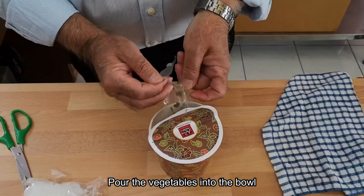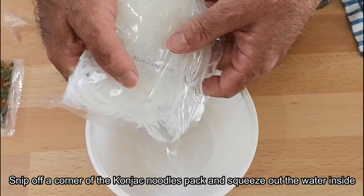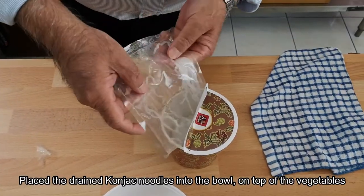Put the dehydrated vegetables in. Snip off the corner of the konjac noodle bag, then squeeze out the water from the konjac noodles. Put the konjac noodles on top of the vegetables.